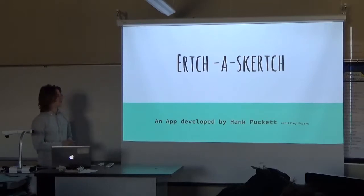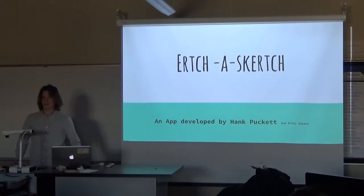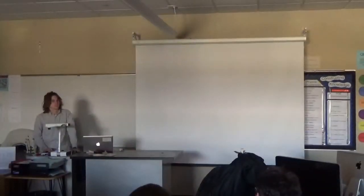We developed an app where you can carry your Etch-a-Sketch on your phone with you. So please let me show you Etch-a-Sketch.